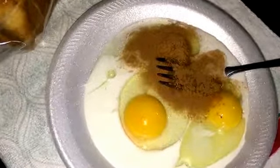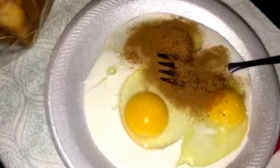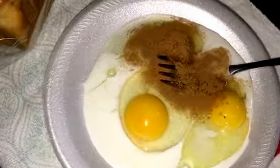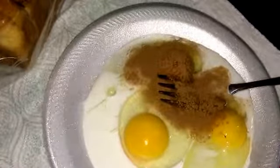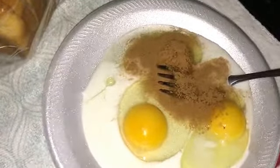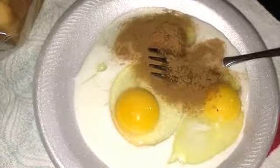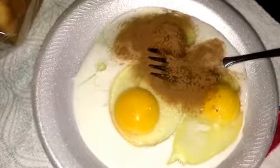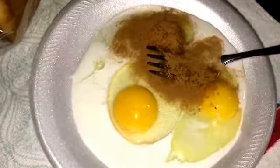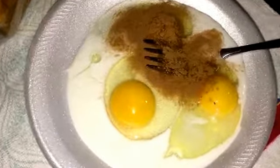Hey guys, welcome back! I know it's been a while and I miss you guys just as much as you miss me. Yes, I'm in a new place and I have a quick meal for you guys — I wanted a breakfast french toast. So I'm gonna do something fast for you guys. I'm gonna do some chocolate chip french toast, y'all know how Juicy does it, yes, and we're gonna do it the easy way.